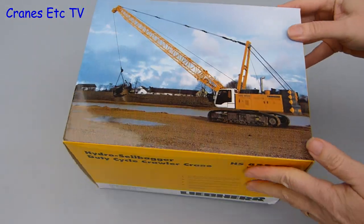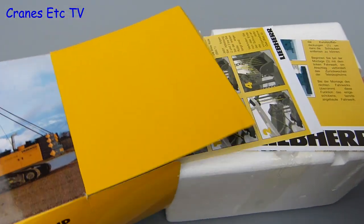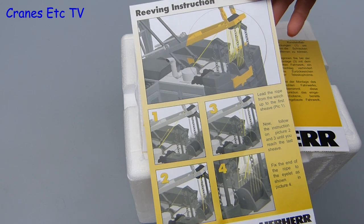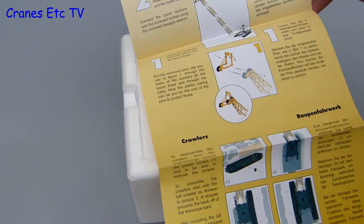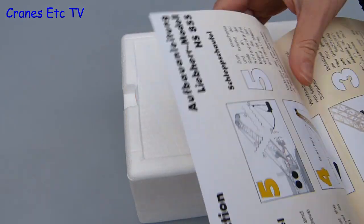It comes in a typical Liebherr branded box and as usual there's no information about the real machine. When you open up the box there's the usual expanded polystyrene trays and some instruction sheets. They're quite good, with one covering the weaving of the A-frame. The other instruction sheet includes more general information about the assembly, written in German and English with step-by-step drawings and text. The only thing missing that would have been helpful is a parts list.